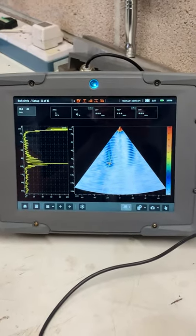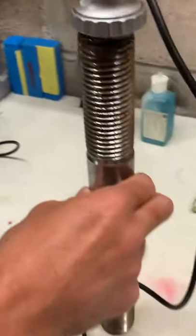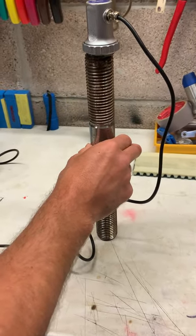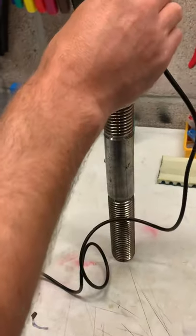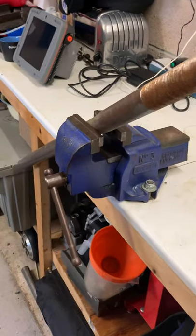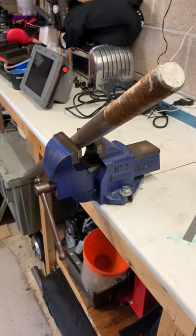From that side we can get our cursor pointed at that defect and then we can see the A-scan from that angle as well. So that's this bolt — it's fairly small. Over here on the bench we have this one-meter long bolt, the type of bolt that holds wind turbines into the ground and all sorts of other structures.